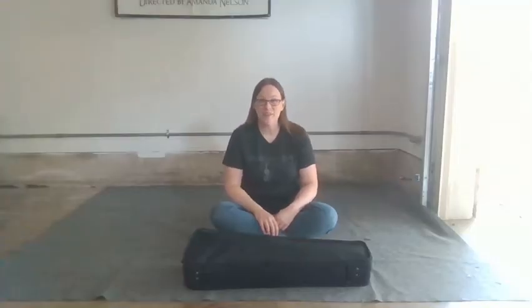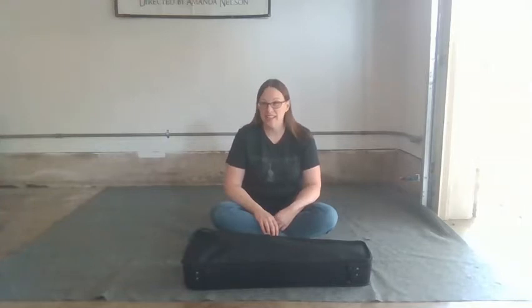Hello, welcome to Garage Orchestra 2.0. I'm Mrs. Nelson, and today we're going to be talking about unpacking and setting up a violin or a viola.